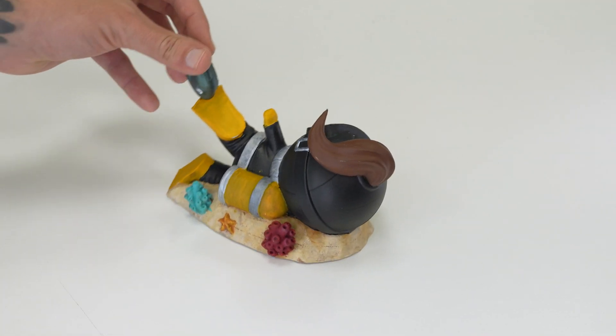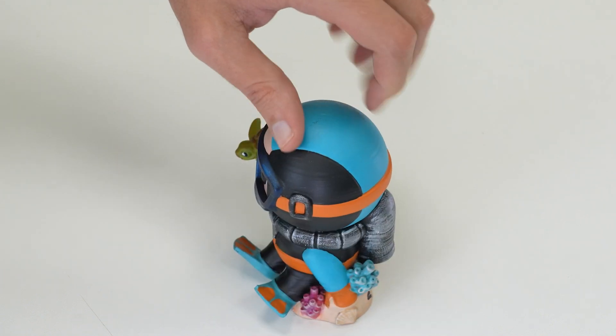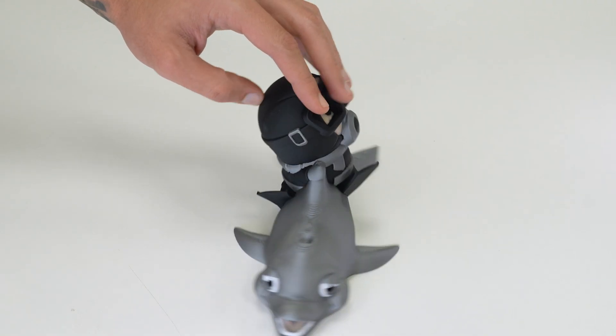The sun is blazing, the water is clear — why not go for a dive? These guys are all pretty simple prints, support-free, and you can even make them multicolored. No troubles here, just smooth diving.